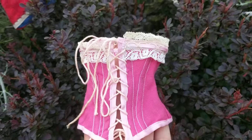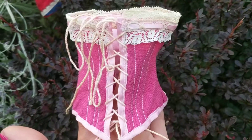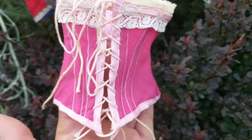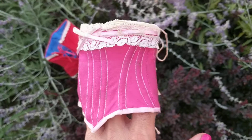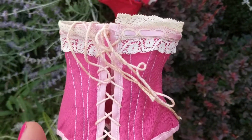This came off of what I think was a Jumeau French fashion doll, and it's so delightfully tiny. I absolutely adore it and think it's so cute.